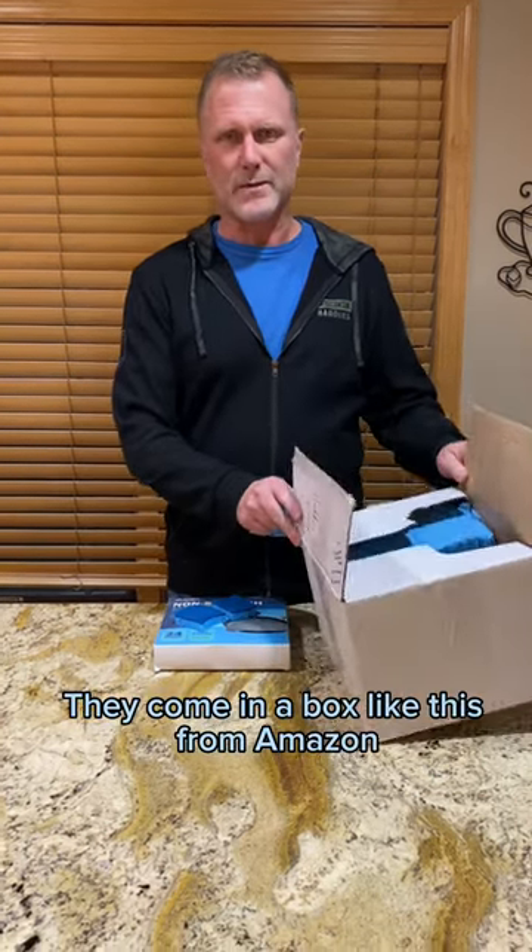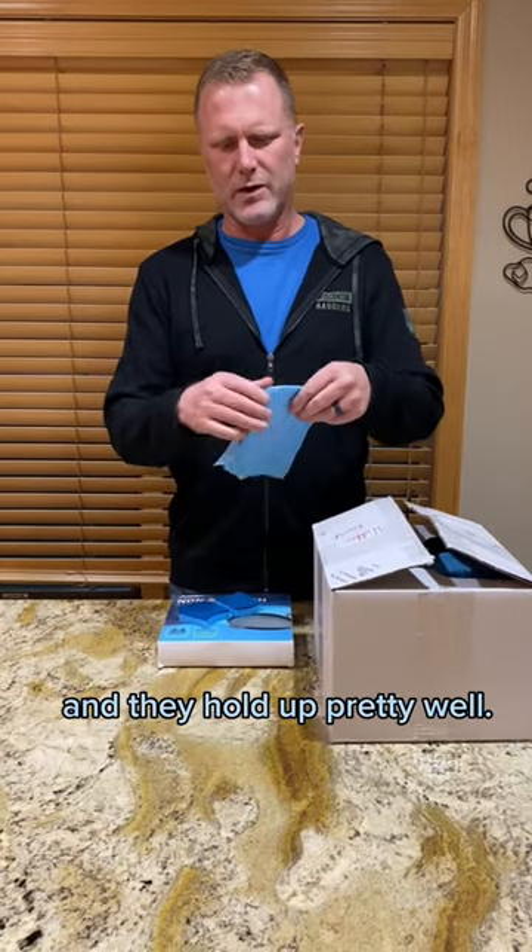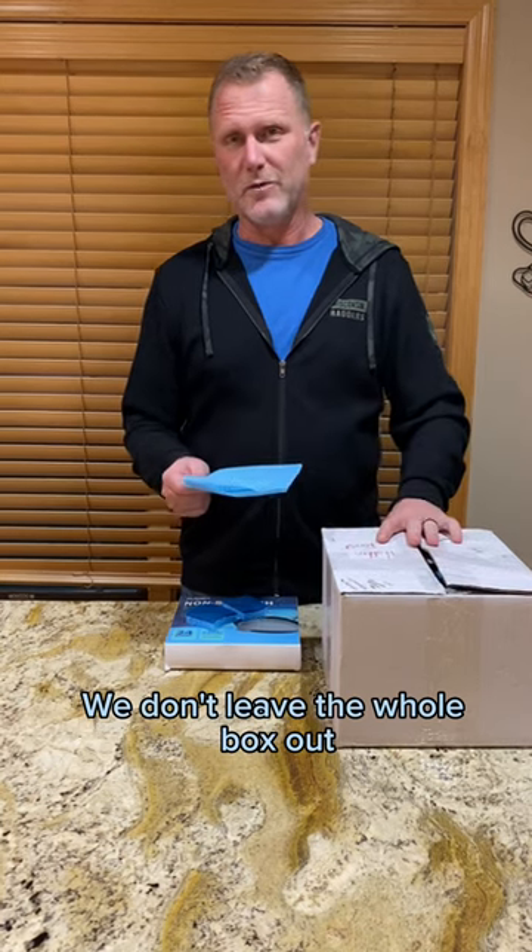They come in a box like this from Amazon and they hold up pretty well. Usually, depending on how long they're there, we'll leave one or two of these out. We don't leave the whole box out because we found that they tend to disappear really quickly if you leave the whole box out.